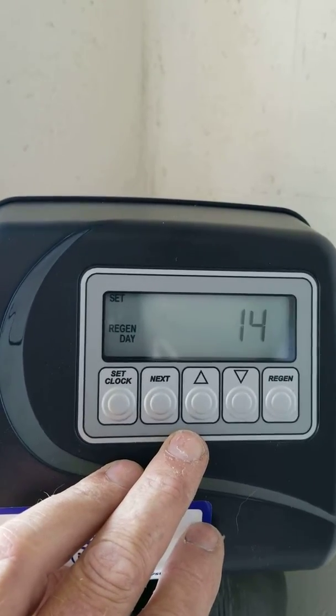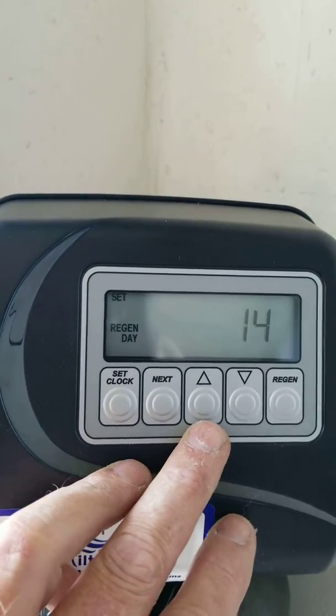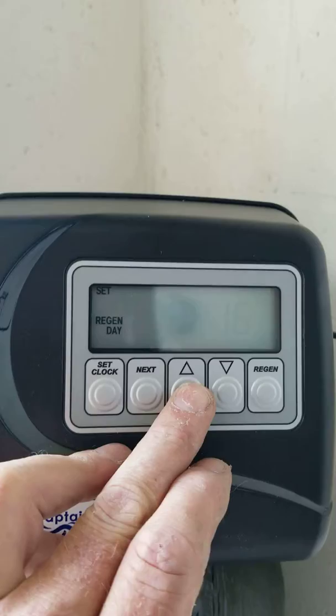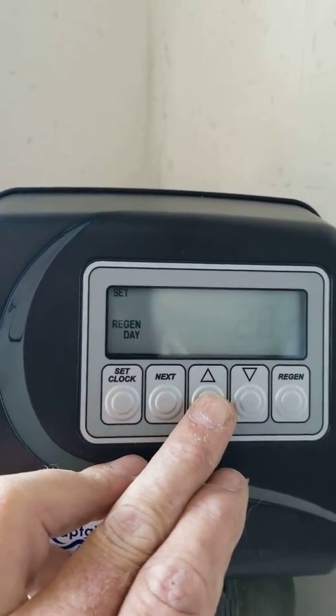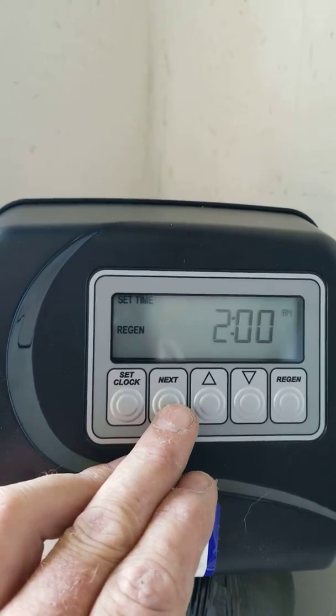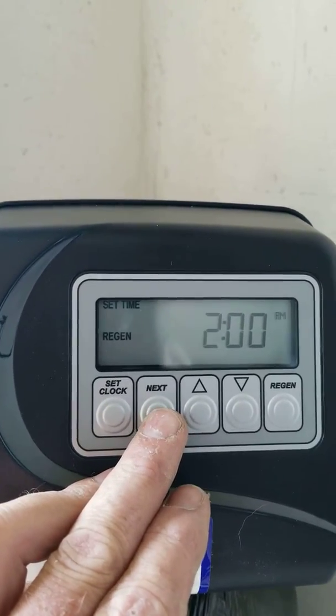This is the daily override for regeneration. I like to set my units to regenerate once a month, even if the homeowners don't use that much water. It's set for 2 a.m. in the morning.